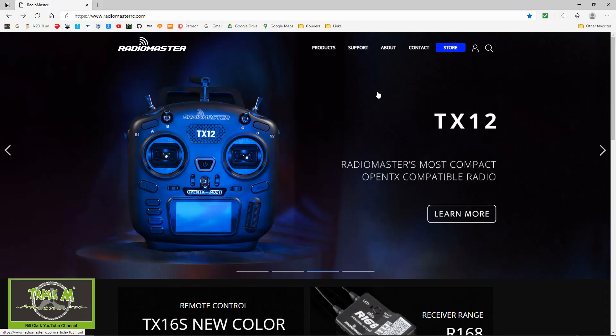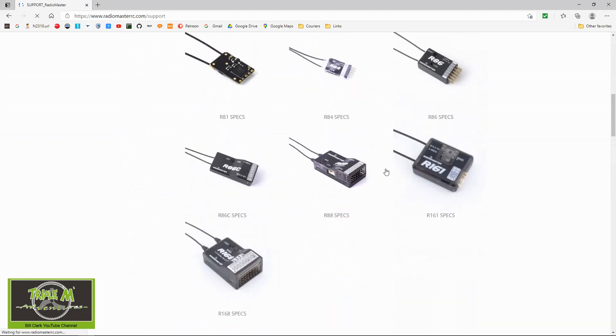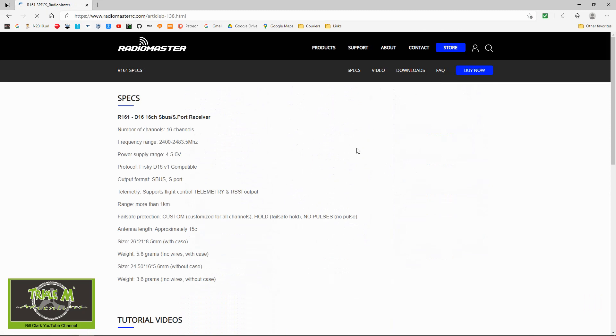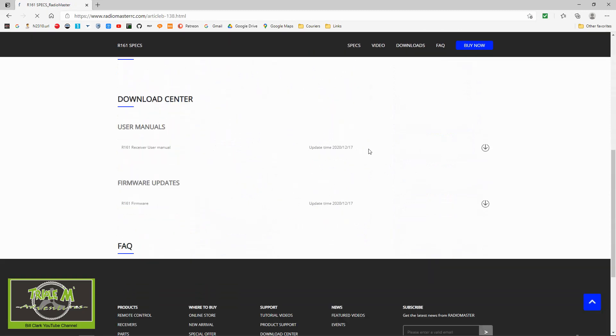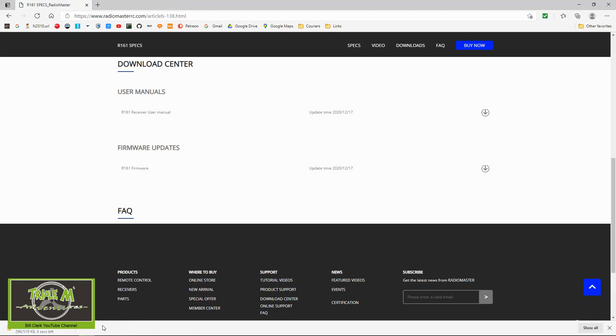Now let me show you where to download the firmware. We're going to go to the Radiomaster website — I'll leave the link in the description below. We go to Support and then down to the receivers. We want the R161 first. We go to Downloads, and there's the firmware — click Download. You can see the firmware has been downloaded at the bottom.